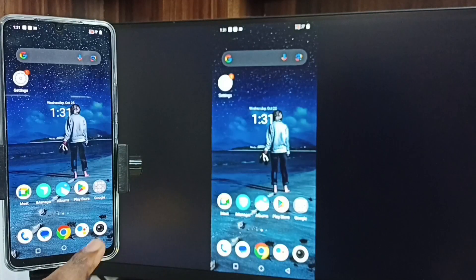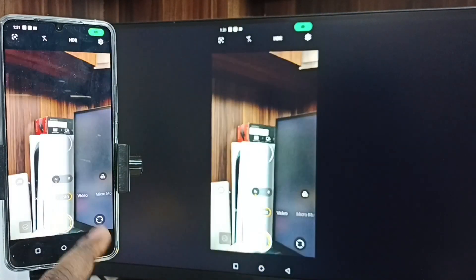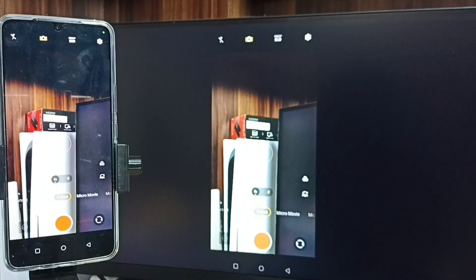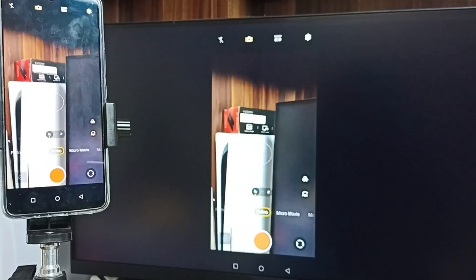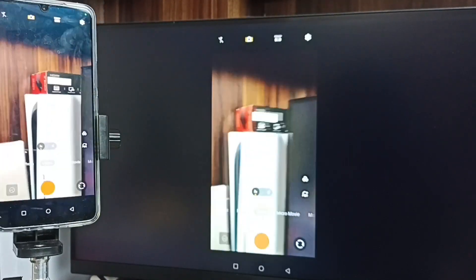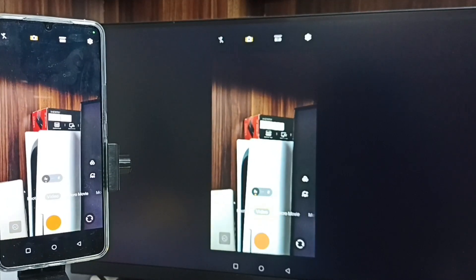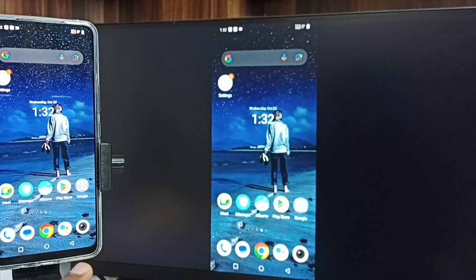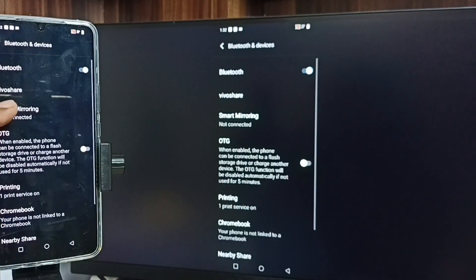Then minimize this window, open Camera, and tap on Video. Now we can record video and use this camera as a Wi-Fi security camera. We can record video on the mobile phone and watch live video on the Android TV. If you want to stop, close the camera, then go to Settings and go to Smart Mirroring.